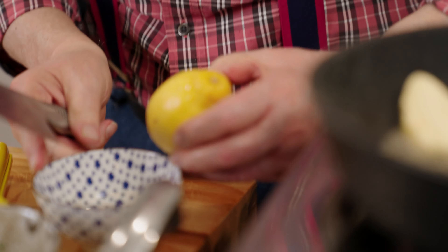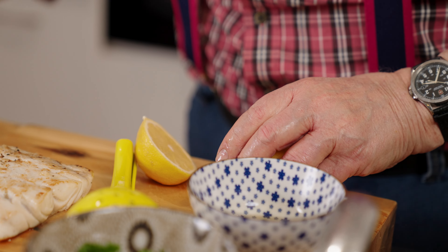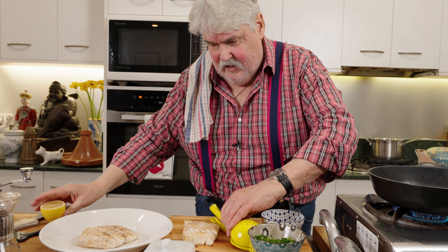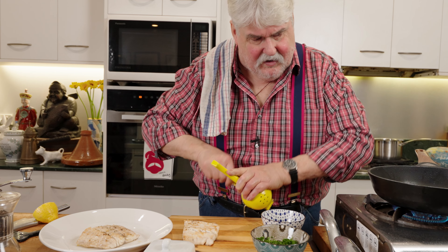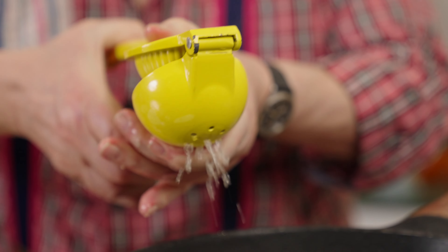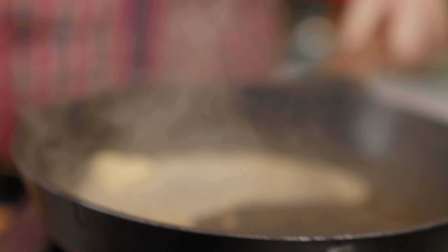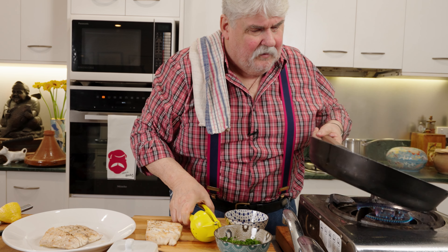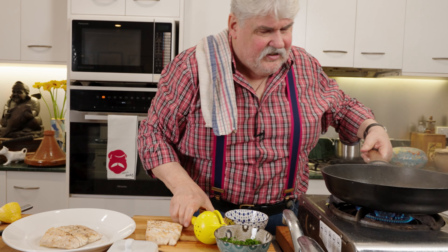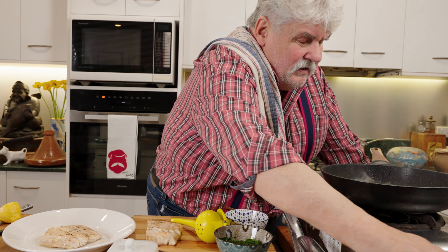Two things: don't overcook the fish, because what happens is when you remove it from the heat source, it will continue to cook. So be a bit careful about it. Also, just keep back a bit because the fish always has a bit of moisture, and as you can see, it's crackling away — you end up with half of it on your shirt.